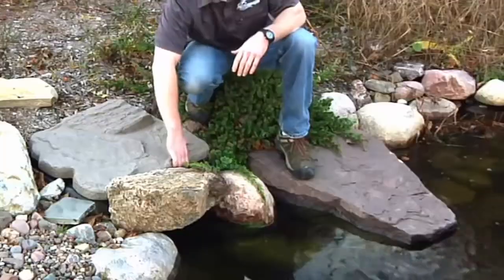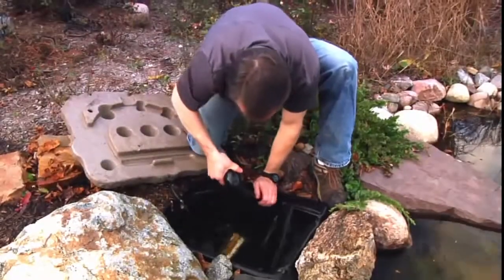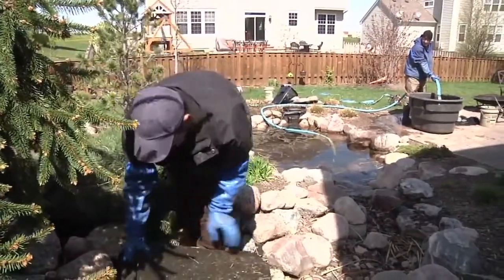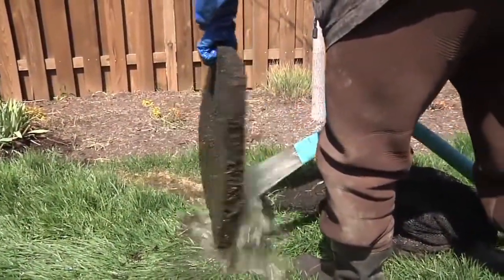If you have a skimmer system in your pond, remove the check valve and skimmer components from the skimmer unit, clean them off, and store them for the winter. You can also remove the filter material from your Bio Falls filter, clean that off as well, and store it for the winter.